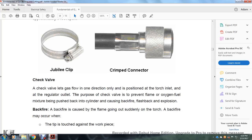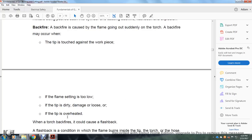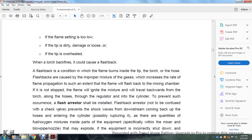Check valve: a check valve allows flow in one direction only — from the torch inlet to the regulator outlet. The purpose of the check valve is to prevent a flame or oxygen mixture from being pushed back into the cylinder, causing backfire, flashback, and explosion. A backfire is caused by the flame going out suddenly on the torch. A backfire may occur when the tip touches the workpiece, the flame setting is too low, the tip is dirty and damaged, or the tip is overheated. When a torch backfires it can cause a flashback. A flashback is the condition in which the flame burns inside the tip of the torch or in the hose. A flashback can occur due to improper gas mixture, which increases the rate of flame propagation so that the flame enters the mixture chamber. If not stopped, the flame will ignite the mixture and travel backwards from the torch along the hose, through the regulator, and into the cylinder.